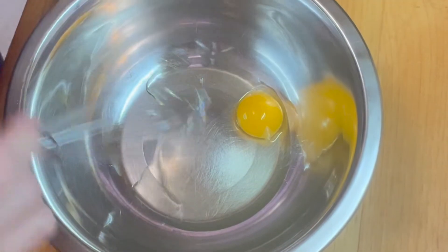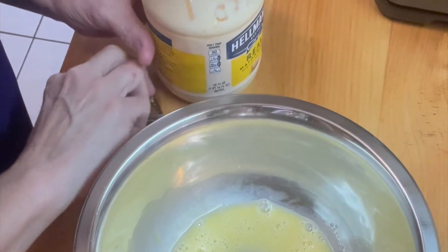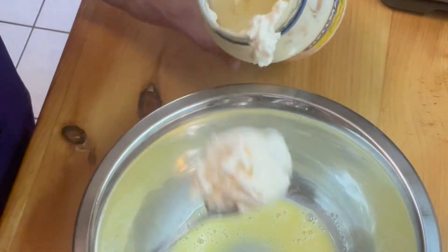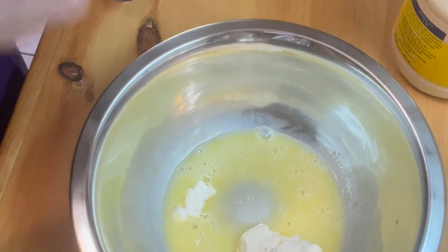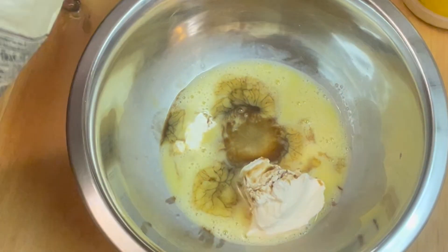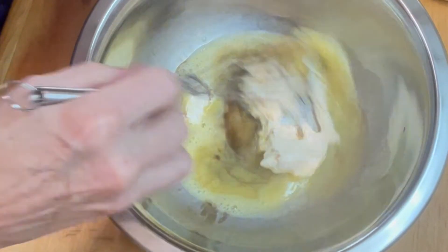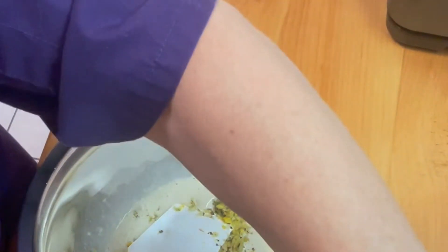It's time to mix up our meatballs. We're going to need some binders and some moisteners. We're going to start with one beaten egg, followed by a nice heaping spoonful of mayonnaise, and some Worcestershire sauce. Mix that up nicely. Now in goes our cooled mirepoix — that is going to add flavor and texture and deliciousness.